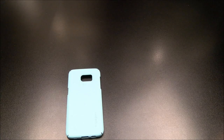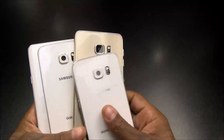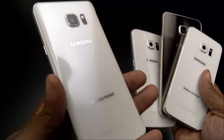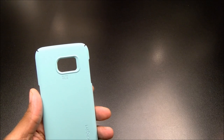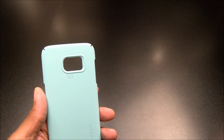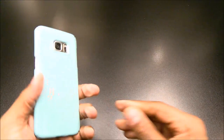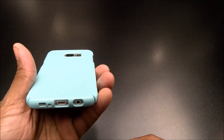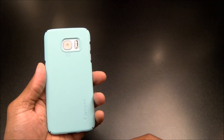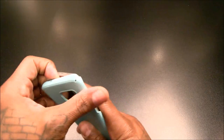These phones come out so fast, you're going to want to sell yours at some point. Nobody's going to pay you maximum dollar if the back is all scratched up. Even if you don't like cases, you want something like this especially when you put your phone in your pocket with keys and pens. This will do the job — slap it on, nice minimalist style, no extra weight or bulk, but minimum protection. For 10 bucks it'll keep the back looking nice and fresh.